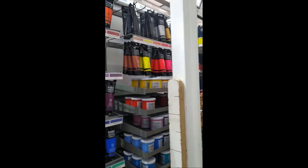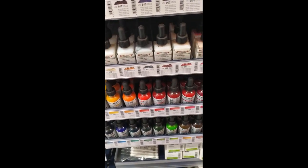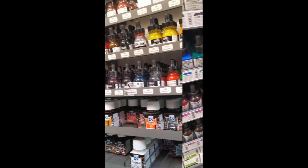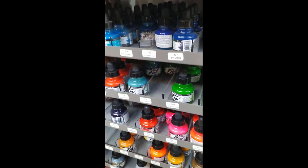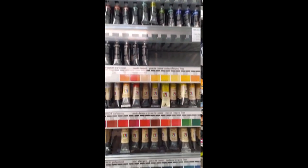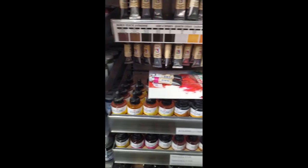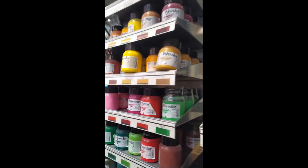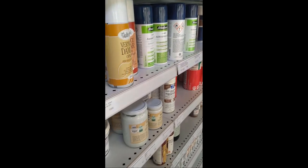Hey there, how are you? I hope you're all doing great today. In this video I want to share with you a bit of an art haul with some art supplies I got in an art store in the center of Rome. I was super excited — I really love this shop and I almost forgot the feeling and the excitement of being surrounded by so many art supplies.